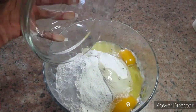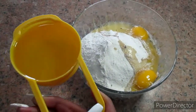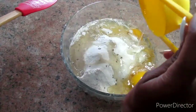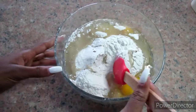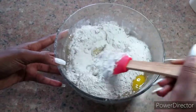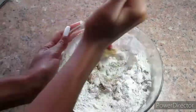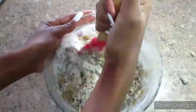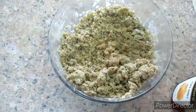We are also going to add 125 ml of cooking oil, which is equivalent to half a cup of cooking oil. Then we're just going to mix it all together very well until it is well combined. Make sure you mix everything together very well.